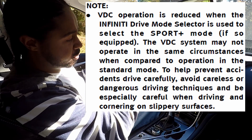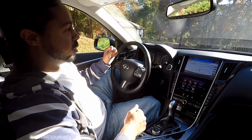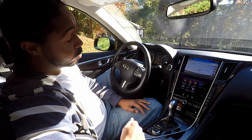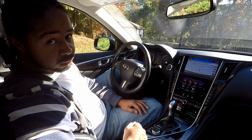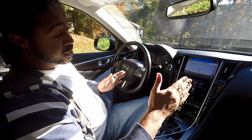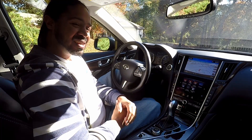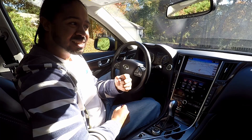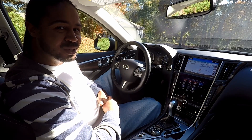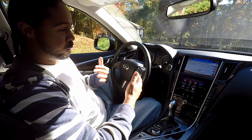VDC mainly kicks in when you start understeering or your back end is about to whip out — it slows that down or completely stops it. Once you put it in sport plus though, the leash that VDC gives you becomes much longer. A lot of people drive in sport plus all the time, but I hope they understand that when you're in sport plus the VDC leash is pretty long, and if you do something stupid by the time it kicks in it might be too late.